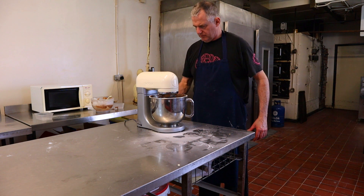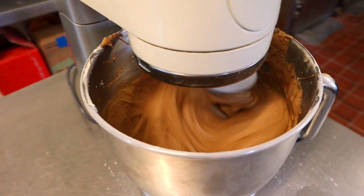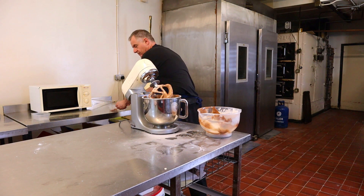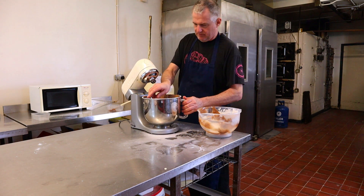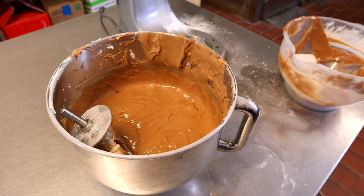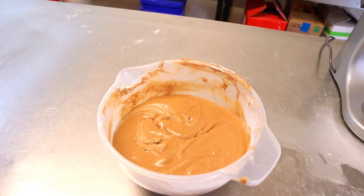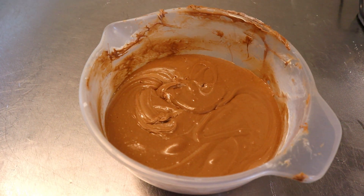If you've got a better quality machine than this you can actually take it up a lot higher, but my machine makes funny noises when I turn it up high. Right, now we're ready. Get the bowl off the machine — there it is, lovely. Now we're going to pour it into the bowl.